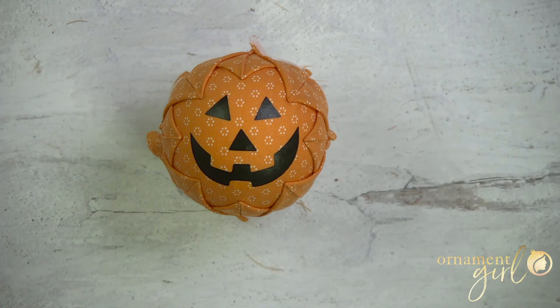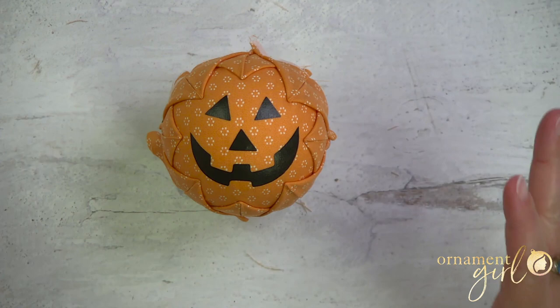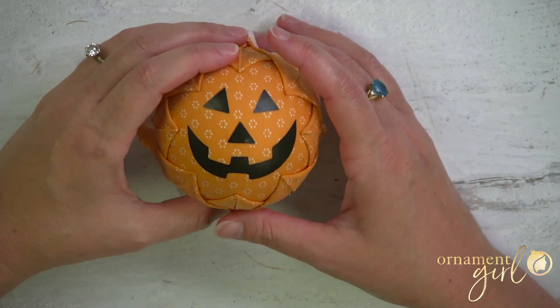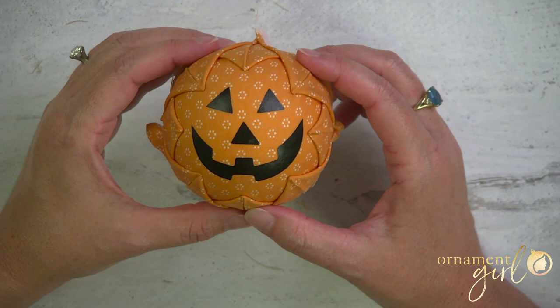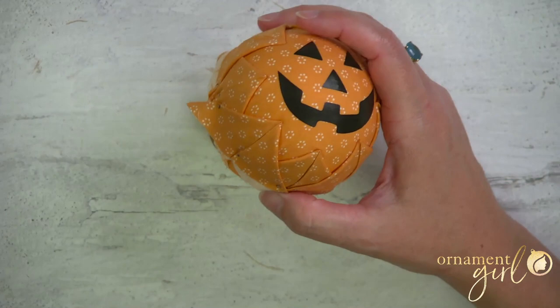That actually came out really nice considering all those wrinkles that are hidden underneath — now no one is ever going to know. We're going to do the next layer, which is going to go really fast. We're just going to be putting another set of triangles right on top of these. I always go in the same order — first four on the top, bottom, left, and right sides, just like the first layer, then fill in the outer four. I'm going to come down by just a small amount — only about a quarter of an inch from the tips of the first layer.